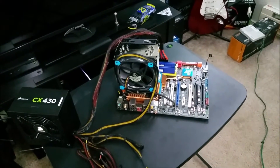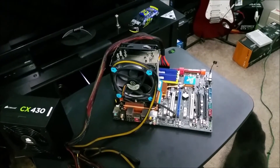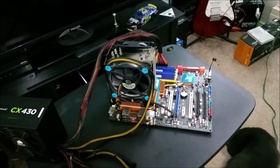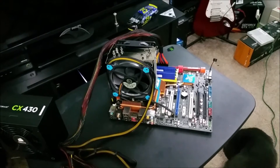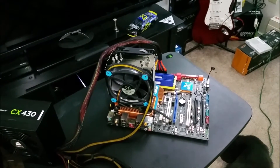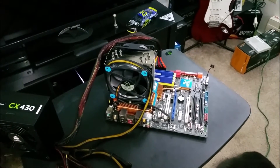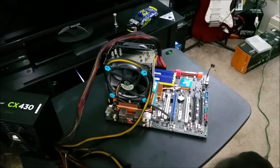A lot of people ask me where I got my other deal from — this time I'm reminded to tell you: Craigslist. The other deal is an Intel Q9550 quad-core processor currently overclocked to 3.75 gigahertz.